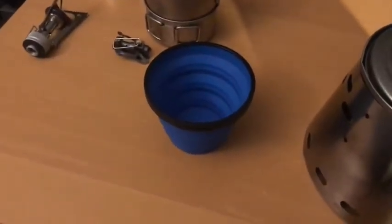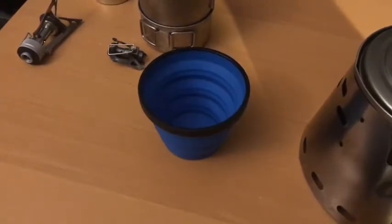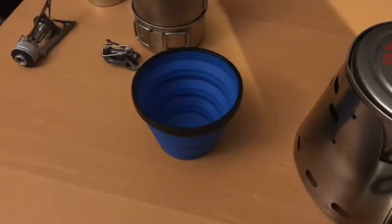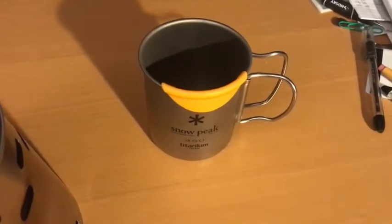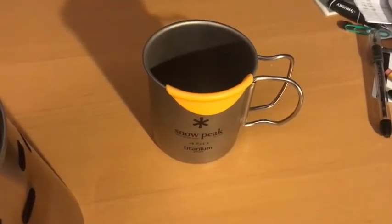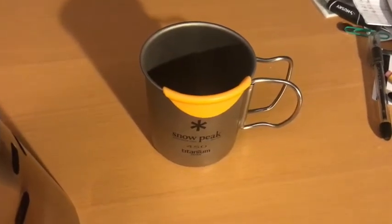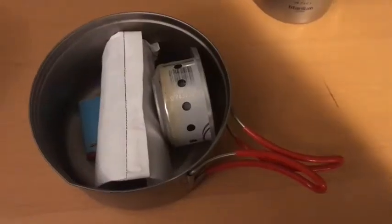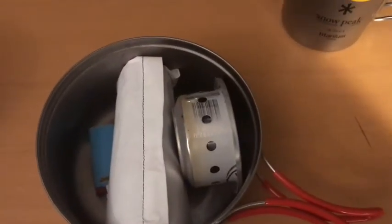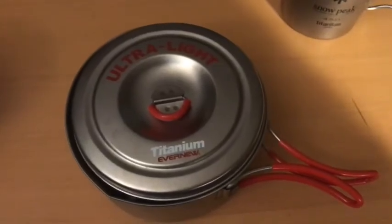As far as drinks go, I was using the Sea to Summit Collapsible Cup — it's great, takes up very little space — but I just didn't like the feel of it while drinking, so I'm going with the Snow Peak titanium mug. It takes up a little more space in the pack, but if I put little odds and ends in there it really doesn't take up any more space than anything else. Everything packs away nicely into itself, put the lid on, and it's good to go in the backpack.